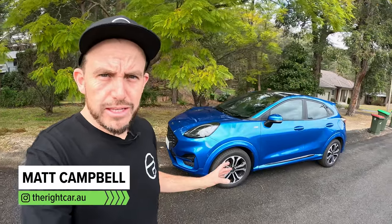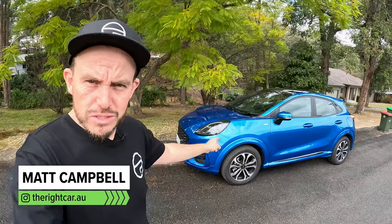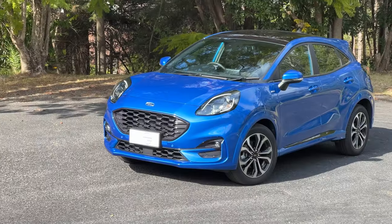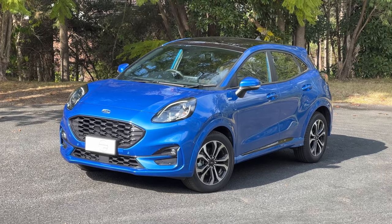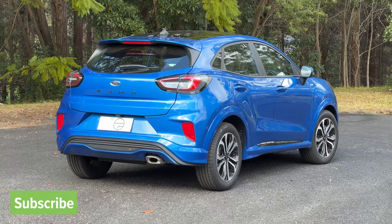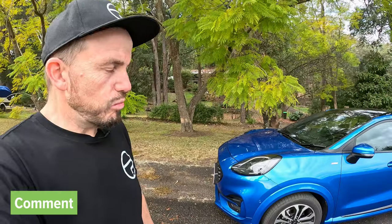The Ford Puma has been around for a few years now and I've just spent a few weeks with this one and I reckon it's still pretty bloody good. This channel is called The Right Car. This could be the right small SUV for you if you're looking for one that's fun to drive and still pretty value-focused with a bunch of standard kit that you will appreciate.